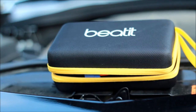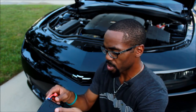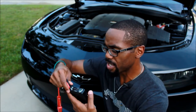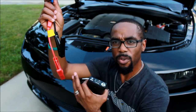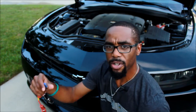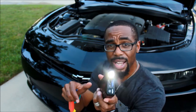So here it is — this is your Beat It charger. You have the cables that come out here; these detach for storage and they go back in. Of course, these are your positive and negative cables for your car if you need to charge them.